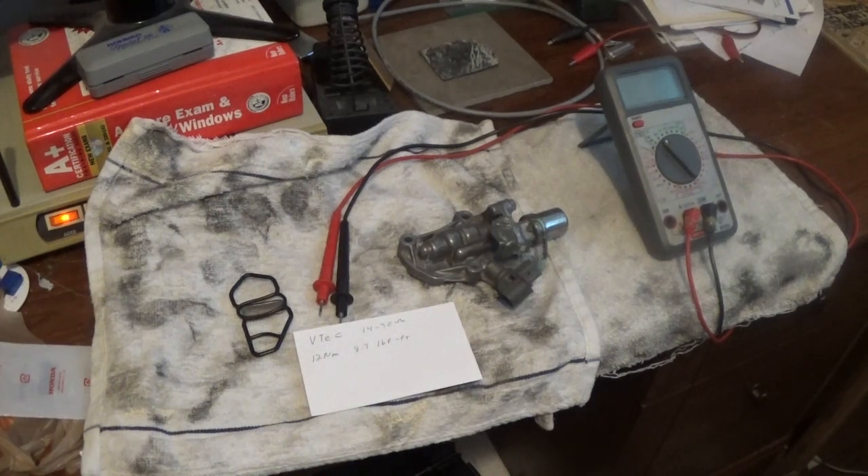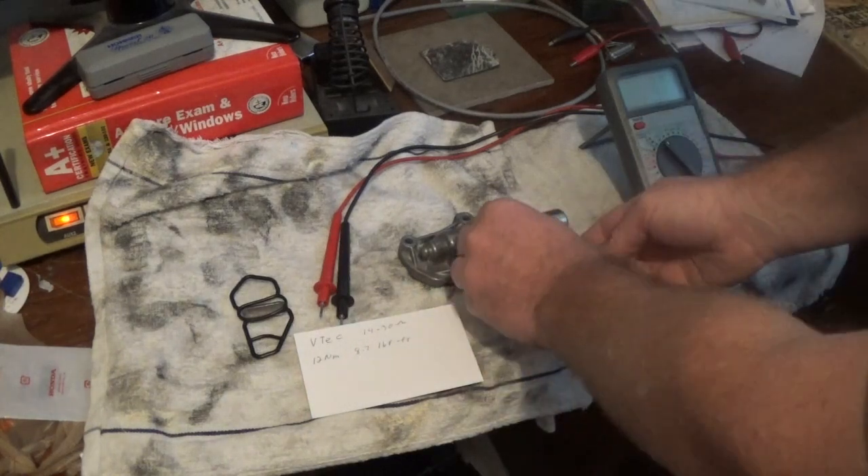Hey, I hope you're having a great day. Just wanted to make a video explaining a little bit about your VTEC solenoid and how to test it. This is your VTEC solenoid.